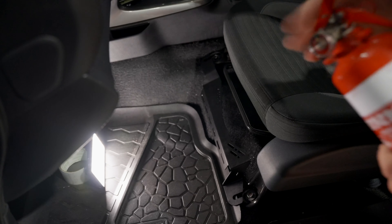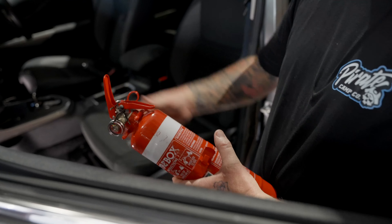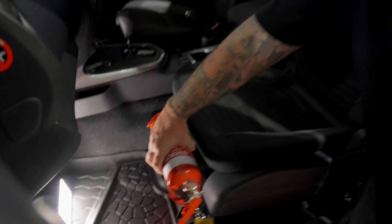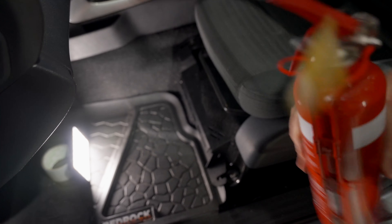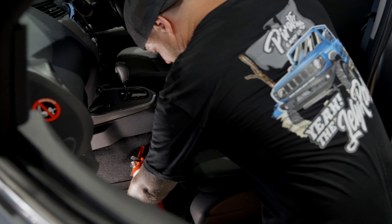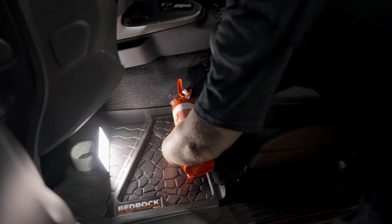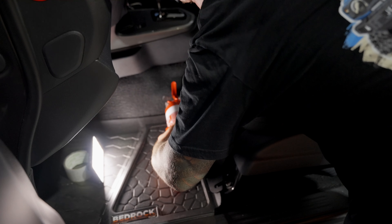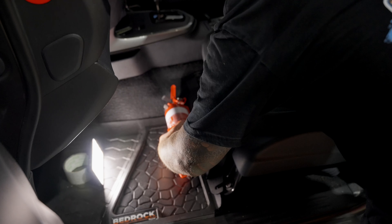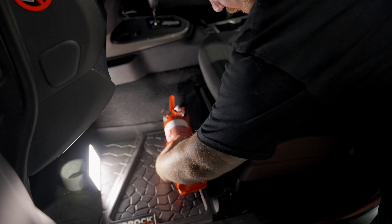Anyways, we're going to get into it. First thing we want to do is pop open the packaging like that, nice and easy. Don't do a Mac and just tear it open — just cut the staples and boom, voila. There's your bolts. So first thing we're going to do is go around to the car with the fire extinguisher and have a look at where we want this thing to line up.